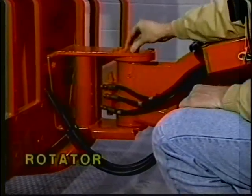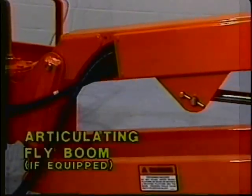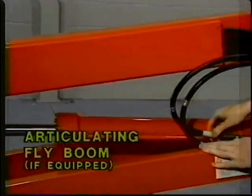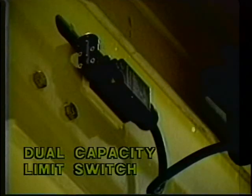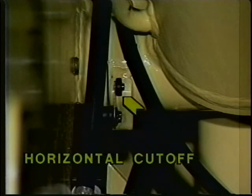The rotator: make sure it's properly secured with no signs of leakage. The rotator motion control valve should have no signs of leakage, unsupported hoses, or damaged wires. Check the articulated fly-boom if so equipped. Check the dual capacity limit switch — properly secured, no damage, the arm is free to move and free from dirt and grease. The power track should have no loose, damaged, or missing parts. The horizontal cutoff switch should be properly secured with no damage, and the arm free to move and free from dirt and grease.